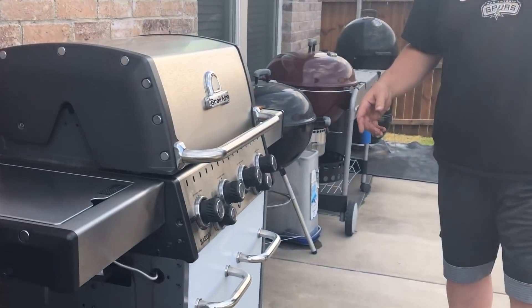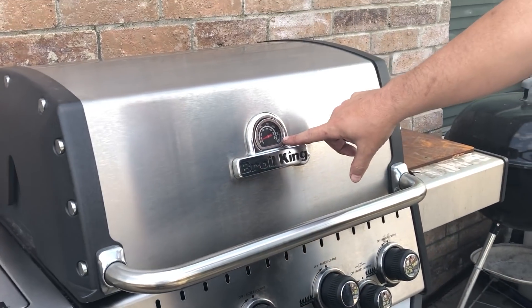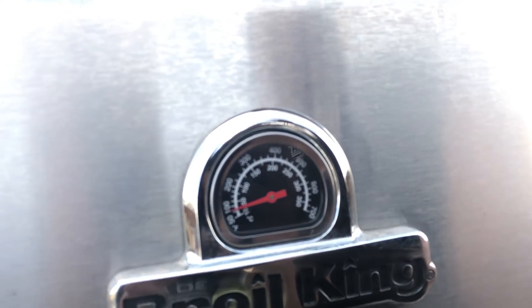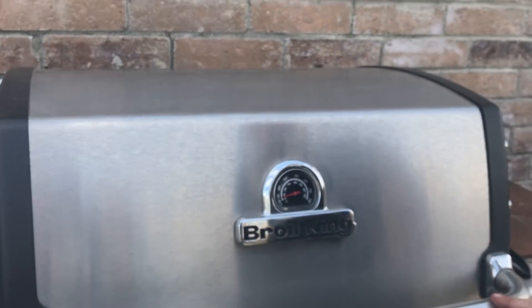Dustin, come on in, let's get a closer look at the Baron — I believe it's the S490. You can see here it'll peg you all the way to 700 degrees. So if you want steaks done quick and fast with a great sear, then this is definitely something to check out.